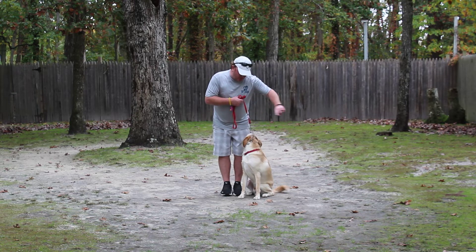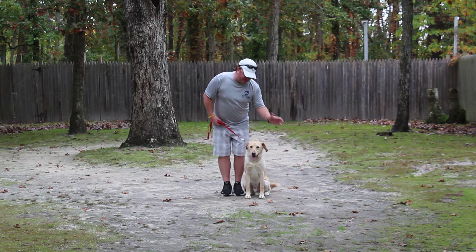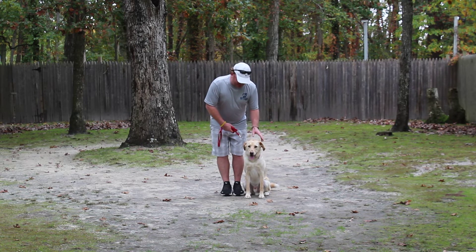At home, I walk around him. A lot of times a little bit of praise as I'm returning back, because when you get behind the dog they tend to be a little uneasy or nervous. So a little bit of comfort goes a long way.